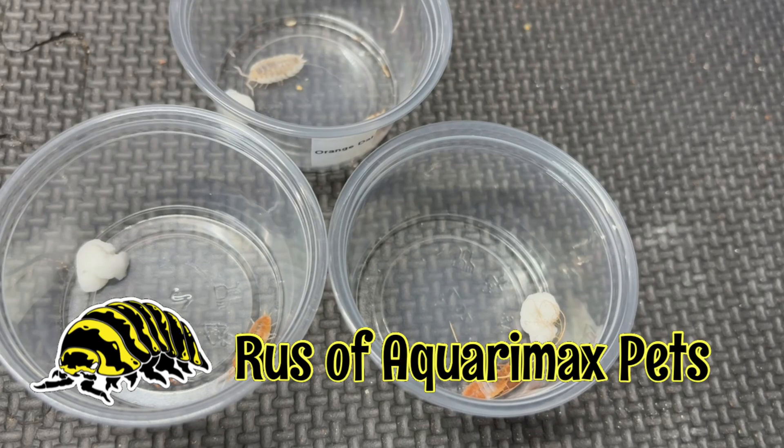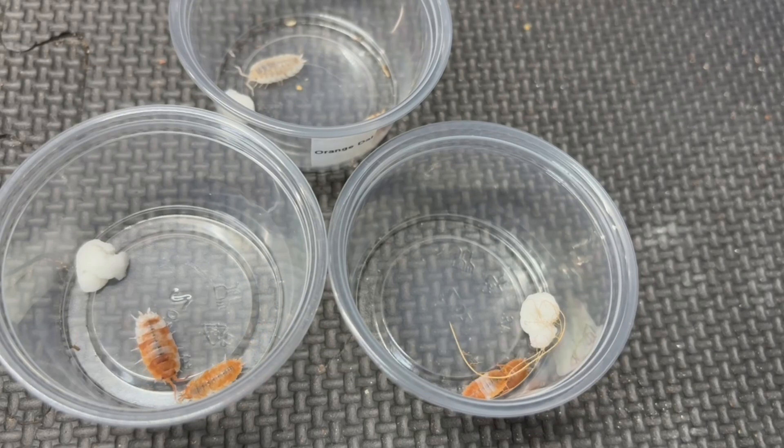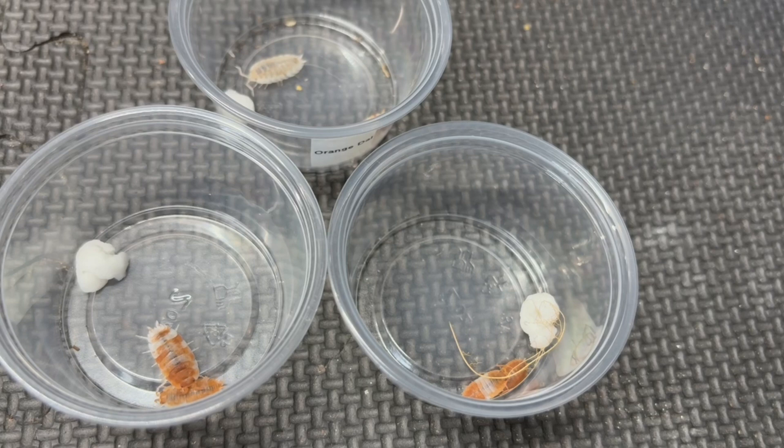Hello everyone, Russ of Aquariumax Pets here, and today we're going to look at three different orange types of Porcellius gaber and examine the differences between each type.